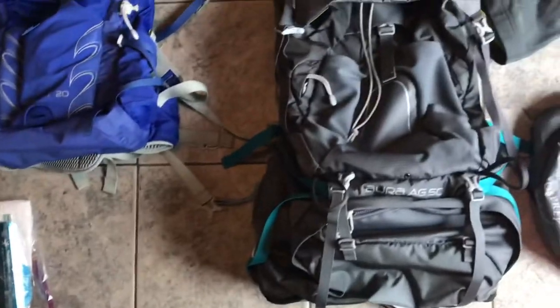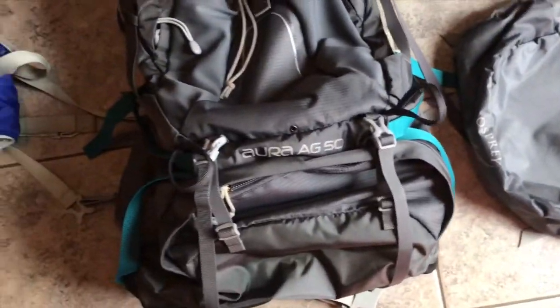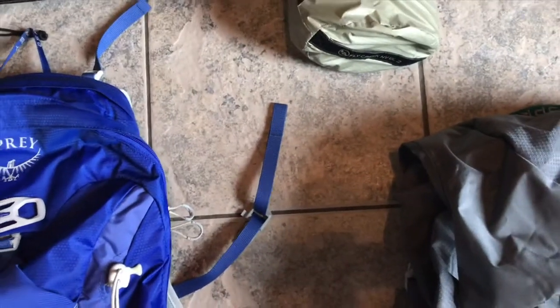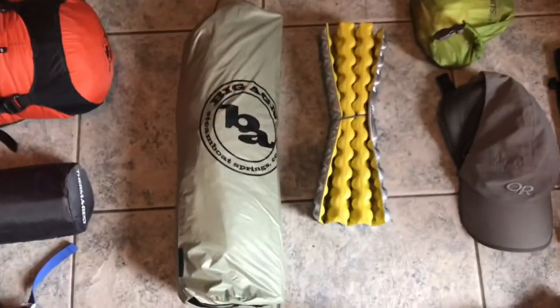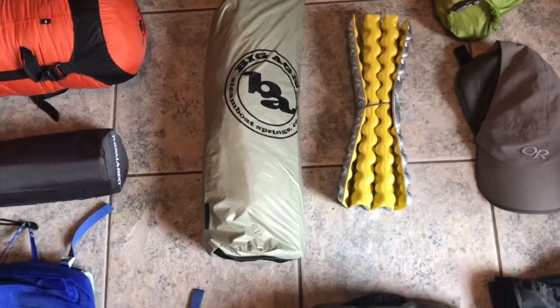Here's most of my gear laid out. Starting over here — this is my sleeping bag in a Sea to Summit small dry sack. Next to it is my sleeping pad, the Therm-a-Rest Neo Air. Then my tent, which is the Big Agnes Fly Creek HV UL 2 — a two-person tent I originally bought thinking we'd use it together, but it's light enough to use on my own. I also have a Therm-a-Rest butt pad so I don't have to sit on wet ground or rocks when taking a break.